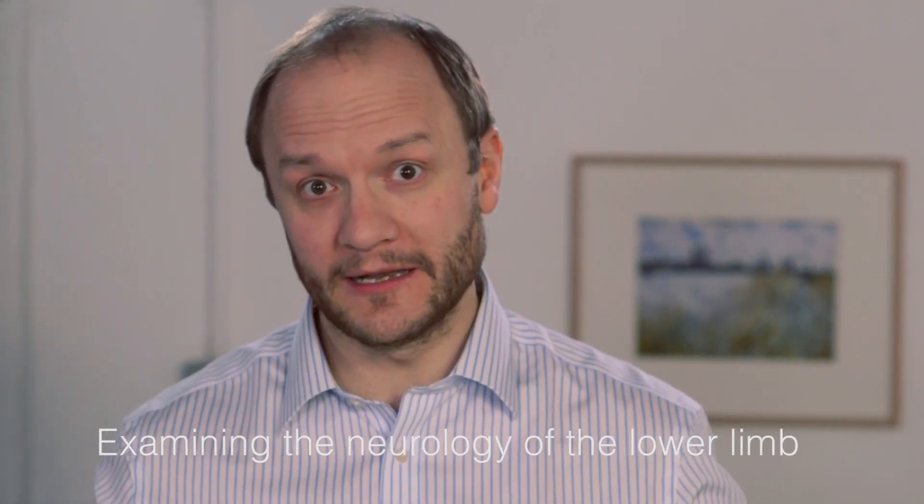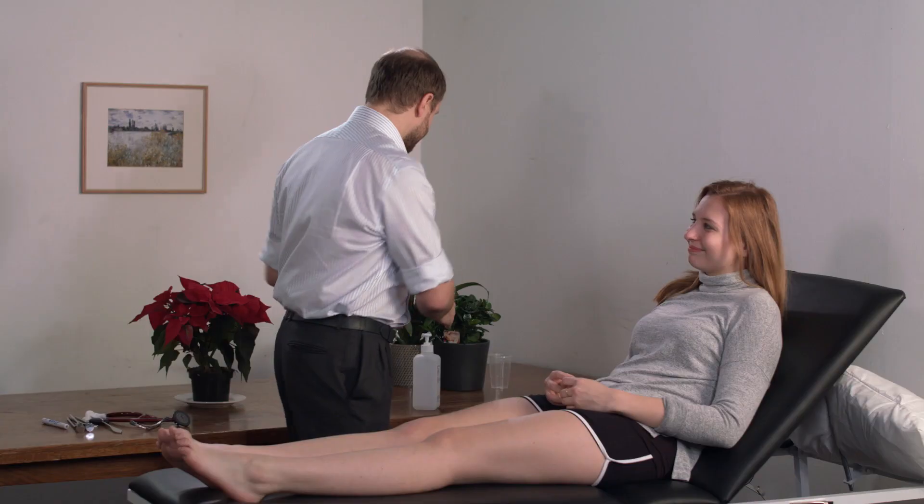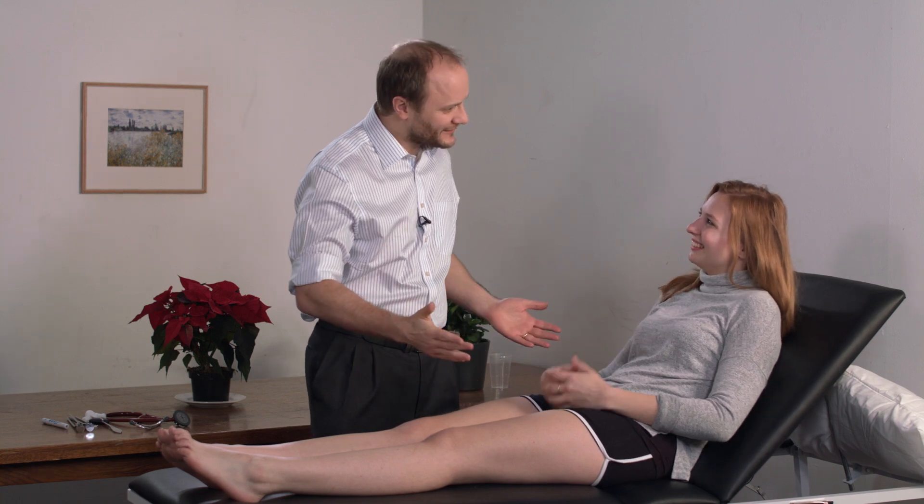Hi, my name is Ed Bannam-Hall and I'm going to do a quick tutorial on the neurological examination of the lower limbs. To start off, it's always important to wash your hands and introduce yourself to the patient. Hello Francesca, my name is Ed Bannam-Hall. Would you mind if I examine your legs? It's also important to ask the patient if they have any pain or discomfort. Francesca, have you got any discomfort in your legs? No, I don't. That's great.